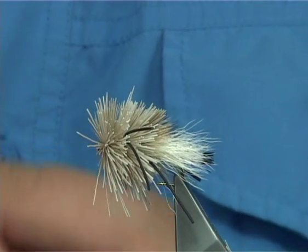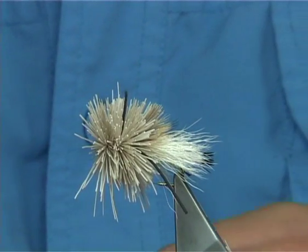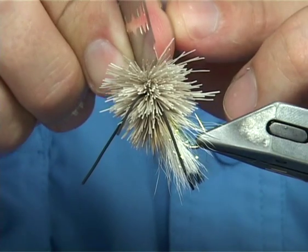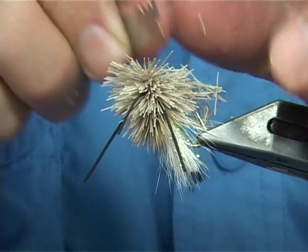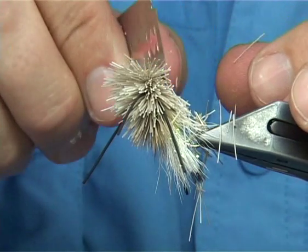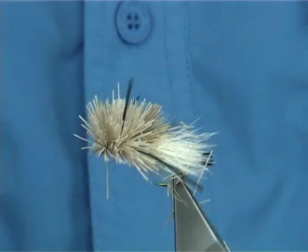Once you're happy, trim away the thread. Now for the underside — see where your rubber legs are sitting. Bring these fibres out, then come underneath and really using the razor blade, be careful here. Straight cut underneath. Got to watch your legs and everything. There you go — a nice straight cut.